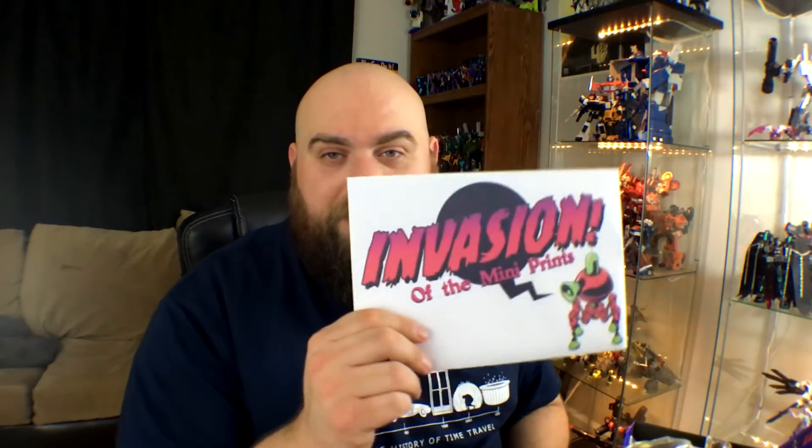Number one, we have prints — not like 'the artist formerly known as,' prints. It's fun to say. Mini prints, they're pretty thick cardboard. We have War of the Worlds, a classic, and The Day the Earth Stood Still, another classic. Can't go wrong with that.